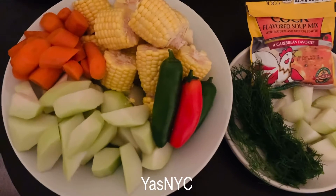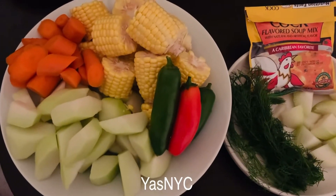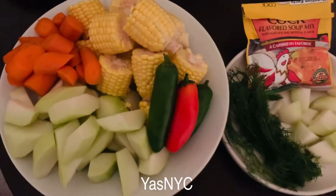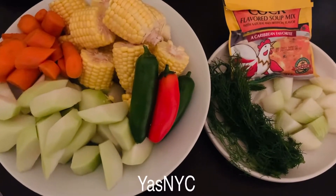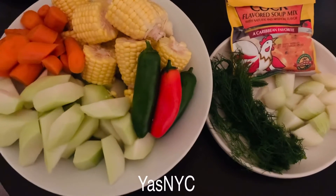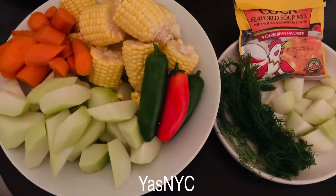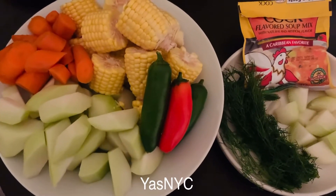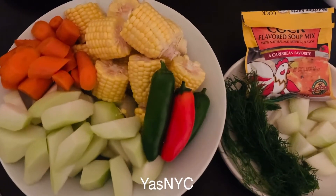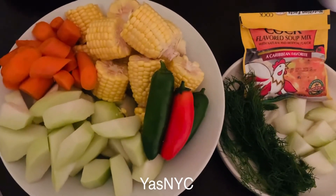We have corn, sayote or carrots, green and red bell pepper, fresh dill, white onion, and of course the soup mix from Caribbean. And also the chicken that I've cooked. We're just waiting for it, and then when the chicken is cut I have to put all these ingredients.